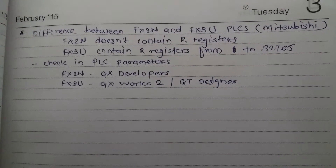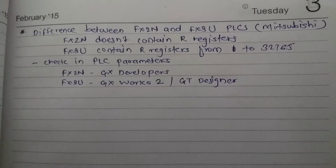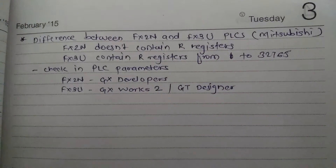But for FX3U, we can't use GX Developer. Okay, thank you.